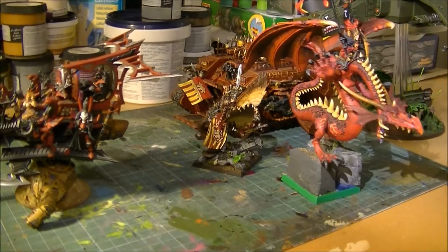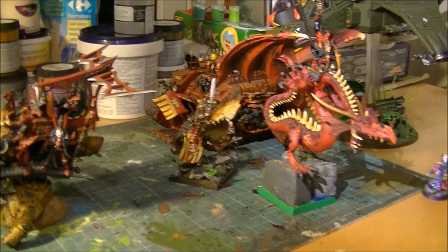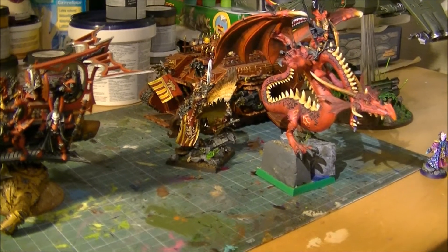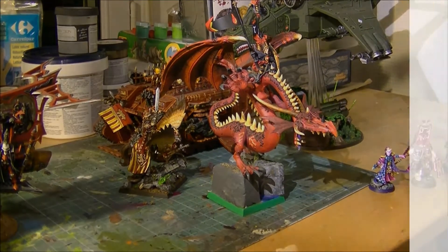I hope you have enjoyed this video. Please put below what are your favorite centerpieces in your army — put pictures or a video and show what is your favorite centerpiece. Here are some examples and the reason why they are centerpieces of my army. Thanks a lot for watching and see you later. Bye.